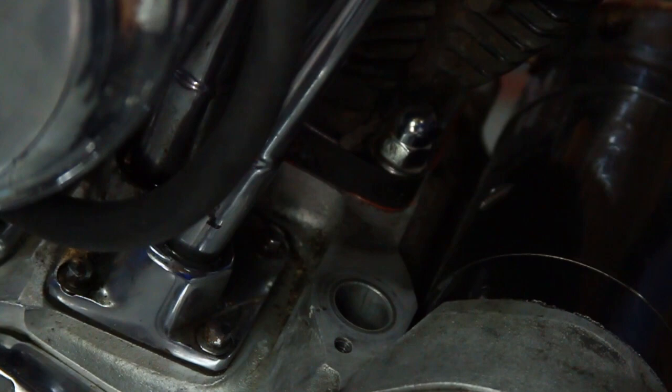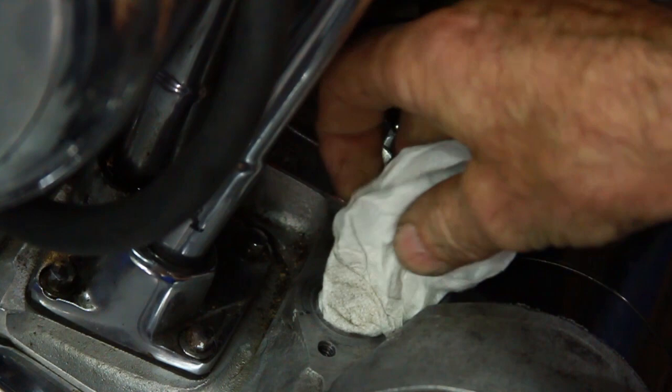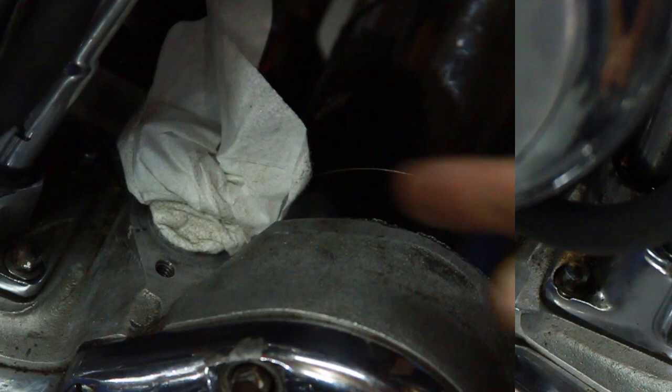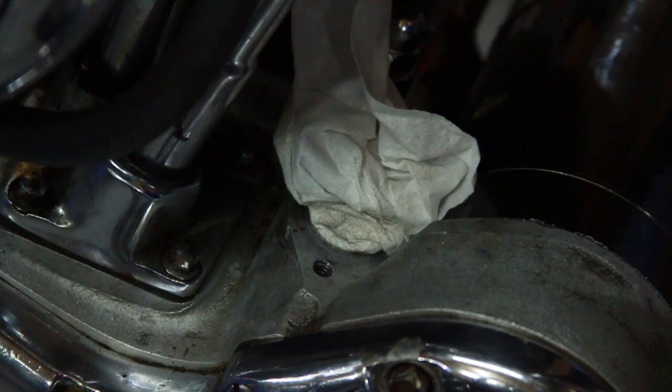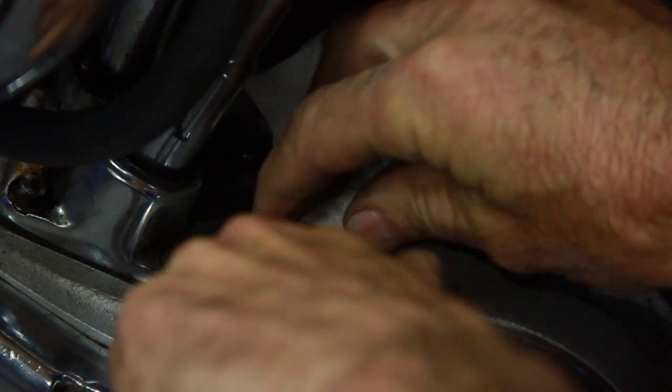It's helpful if you take a good-sized piece of rag and stuff it in this hole so you don't get any debris in there while this thing's apart. You want to clean out these threads in here as we're going to be using thread locker on them. So give it a little spray with some brake clean and blow it out with some air. Okay, looks pretty good in there.